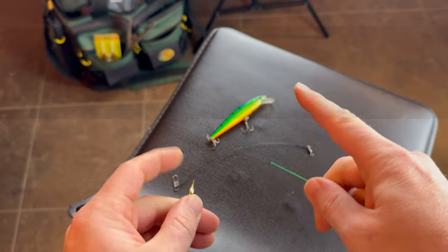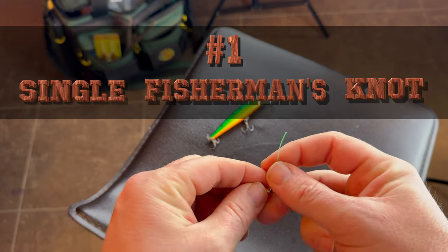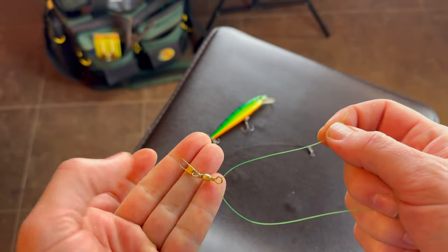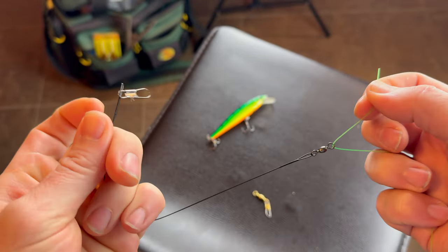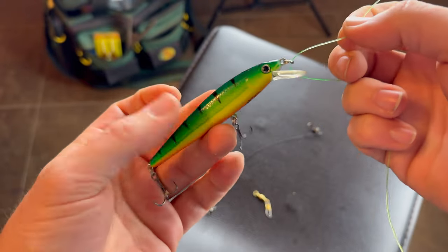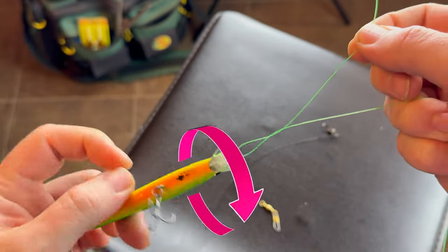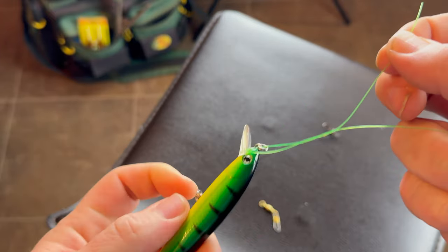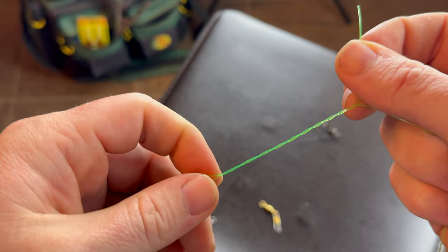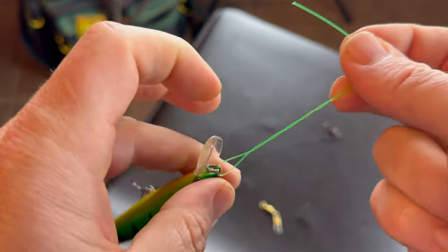The first knot we're going to learn is the single fisherman's knot — probably the most common knot on the water. Chances are you're using it already. The knot is the exact same whether you're tying off to a swivel, tying off to a leader, or tying off directly to the fish hook itself. In our case, we're going to tie off directly to this crankbait so it's easier to see. Swivel the fish hook or leader to get these little twists in the line — we're going to use these twists to help us build strength.